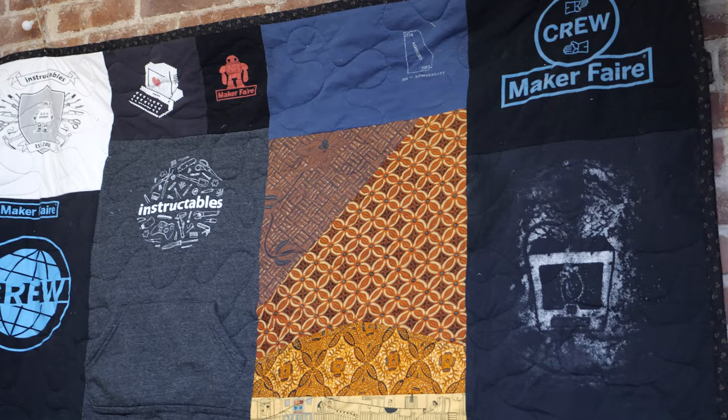Hey, it's Becky, and for this special edition, my mom will show us her process for creating these handmade keepsakes. If you're new to quilting, this is a great way to get started.